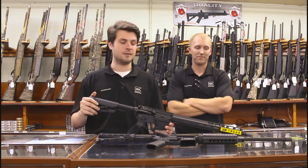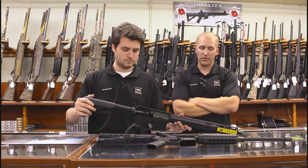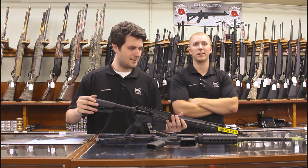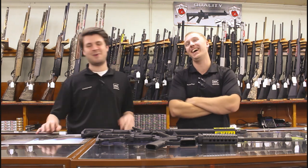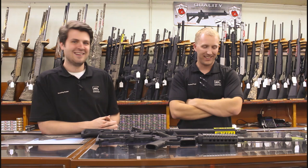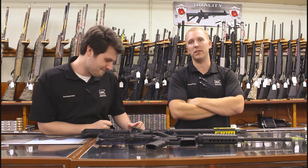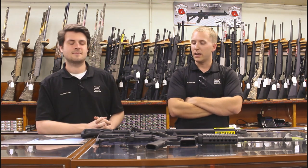Yeah, that's pretty much it — we hit all the key points. Quick correction: I said tri-lug earlier but it's a three-prong flash hider. Don't try to thread a tri-lug suppressor on that — it's not going to work. Words are hard sometimes; we're here nine hours a day and we do these videos at the end of the day, so give us a break.